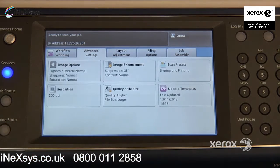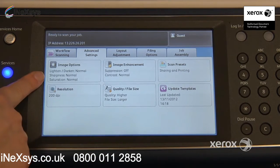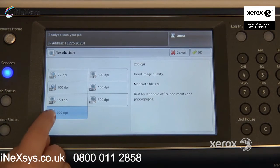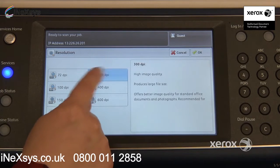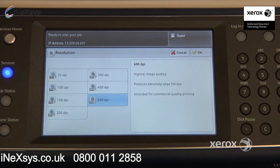In the second tab, the advanced settings tab, you'll find the resolution. You'll also find options to lighten or darken your image. We have it set at 200 normally; most of the time it's set at 300. You can actually bring it all the way up to 600, but you have to be careful — it's also going to increase the size of your file, so you want to keep that in mind.